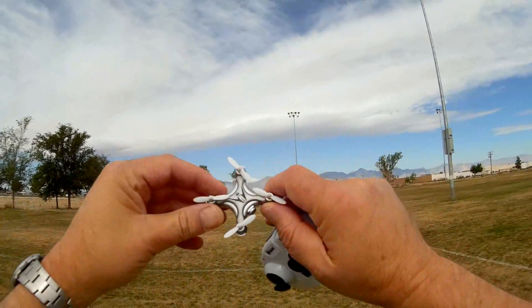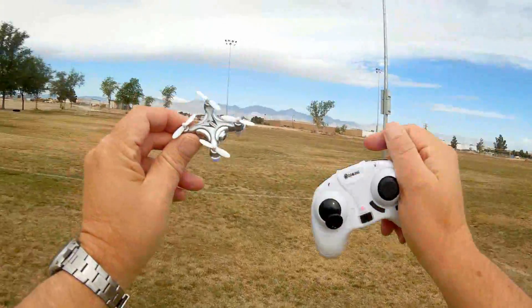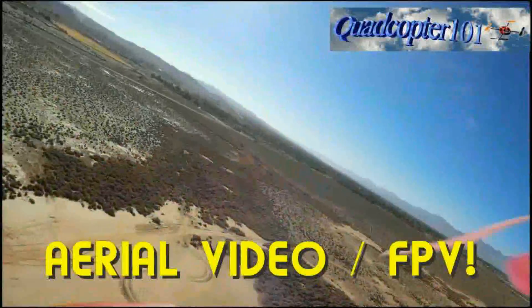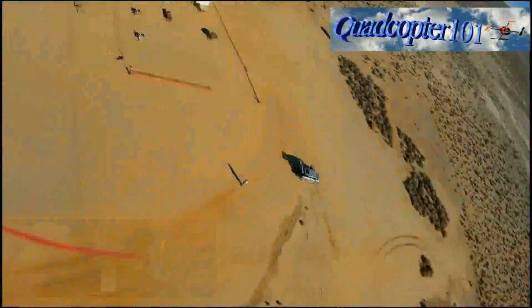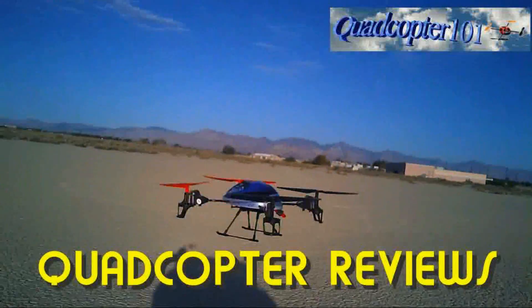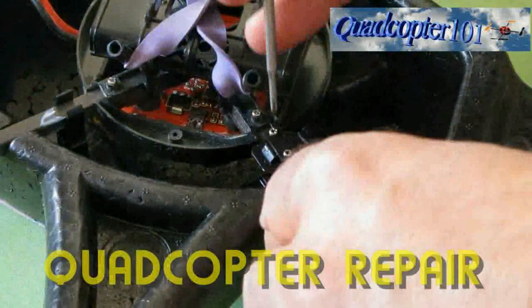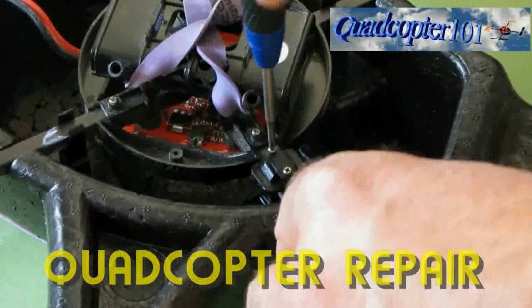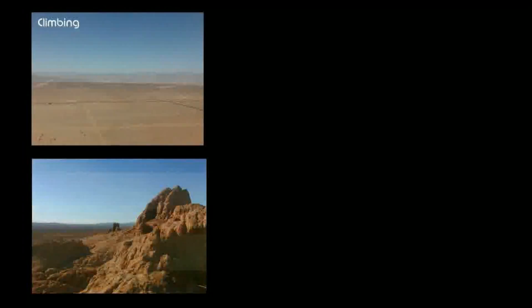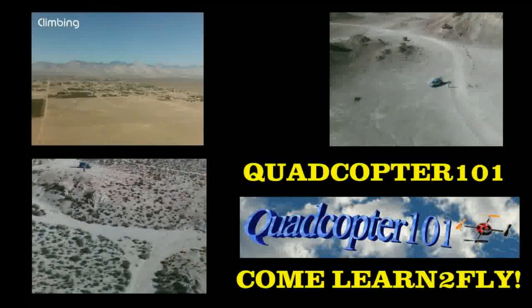This is the E10C with 720p camera. Hope you enjoyed this flight. Quadcopter 101, signing out.